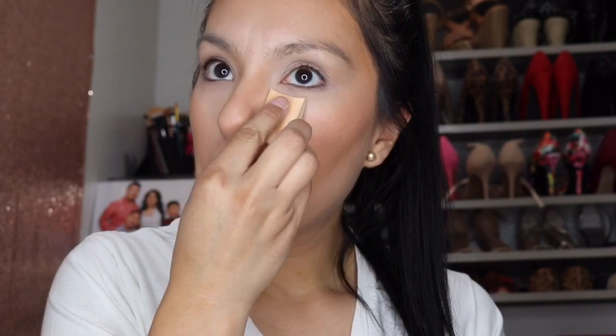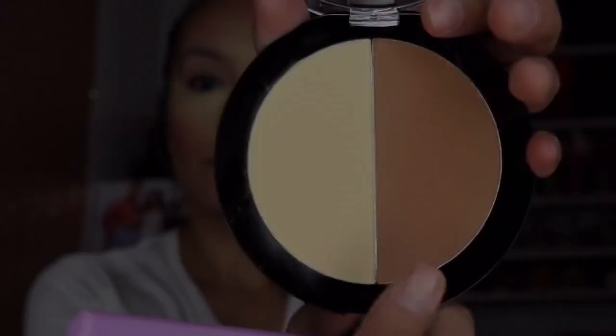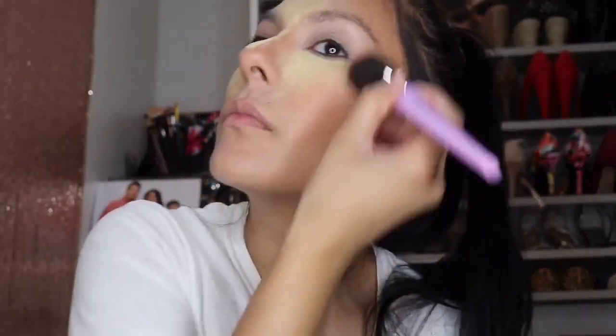Next I'm using the Caramel Toffee Contouring Palette, taking some of that banana shade just to highlight under my eyes and all the areas where I applied the concealer. Then I'm using the darker shade from the same palette to do a little bit of bronzing.